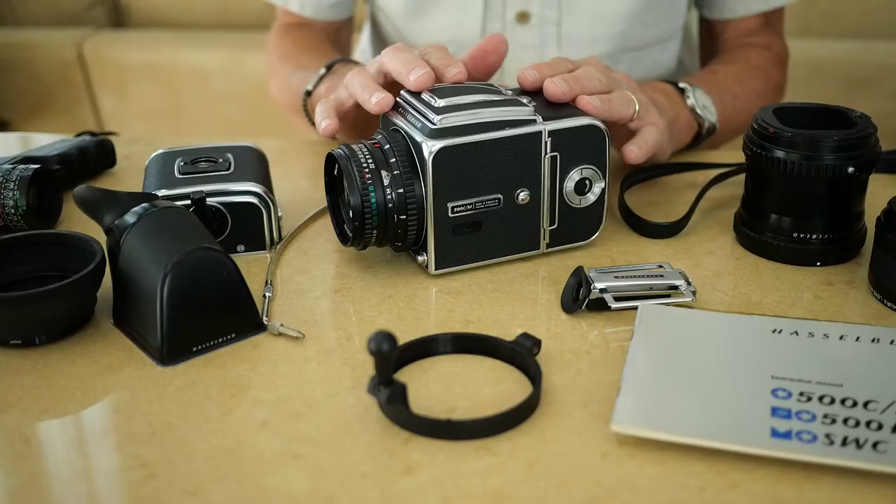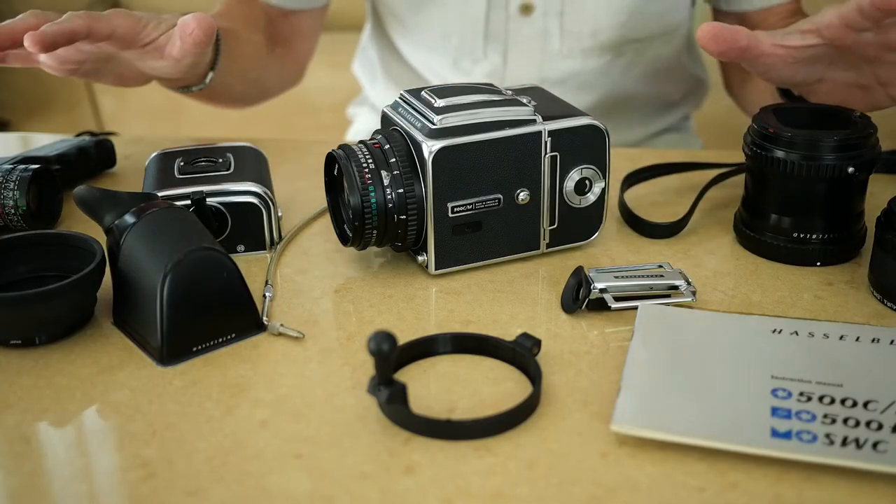Hello everyone, my name is Earl McCowan, and today I'm going to continue with my series of descriptions of film cameras that I own. Today it's going to be about the Hasselblad 500CM and its accessories. In this video I'm going to be concentrating somewhat on the history of this particular camera, the people that have owned it before me, and what I know about that history.